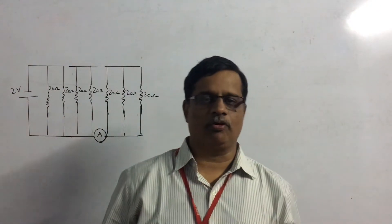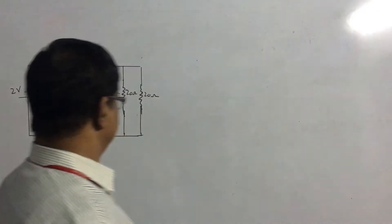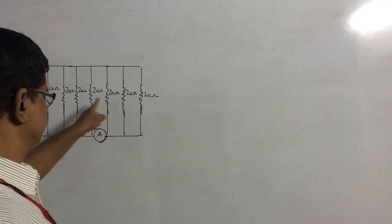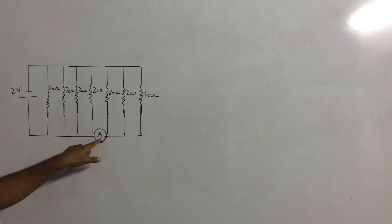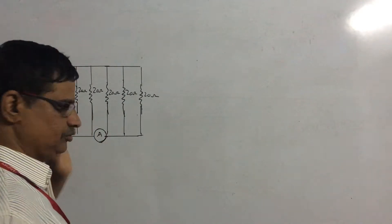Hello, today we will discuss a problem from current electricity. We have a circuit in which seven 20-ohm resistances are connected in parallel across a 2-volt source. We have connected an ammeter here, and the question is to find the reading of the ammeter.